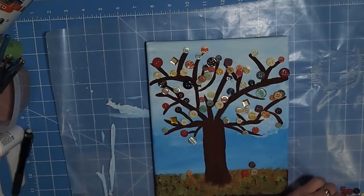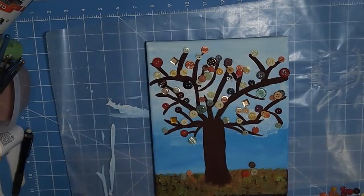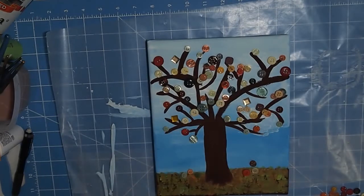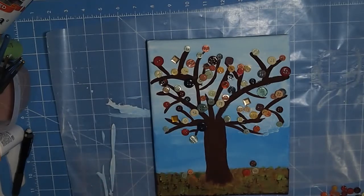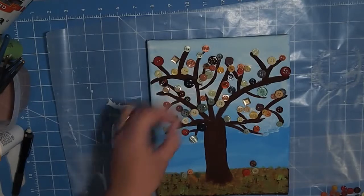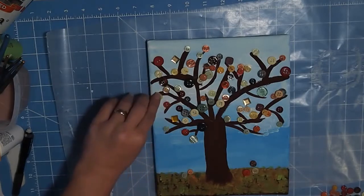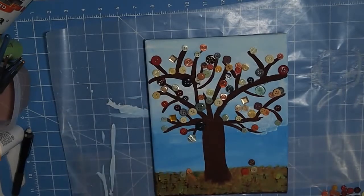You can certainly use a stencil if you didn't want to draw the tree freehand, or if you had a big cutout or something like that. I just did it freehand — I didn't really have any stencils. But if you have a Cricut, you can certainly make a tree if you have the right cartridge — make a tree that's big enough and glue that down. That would be especially fun for kids.